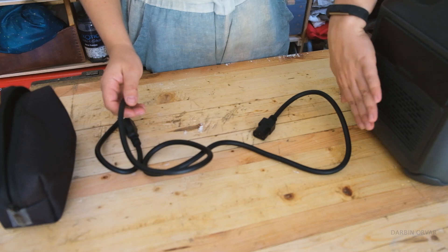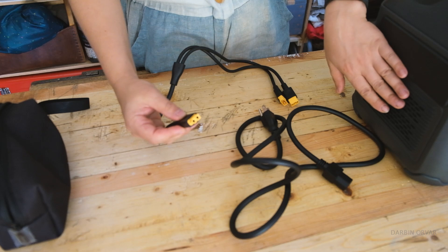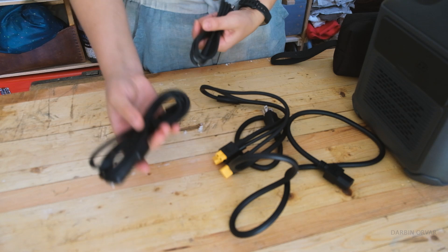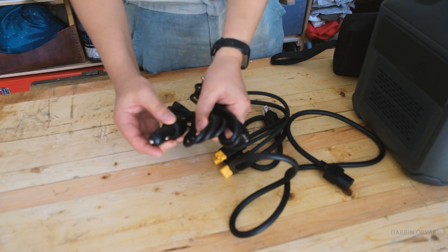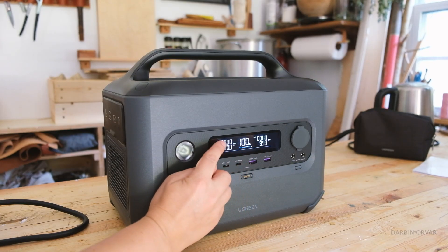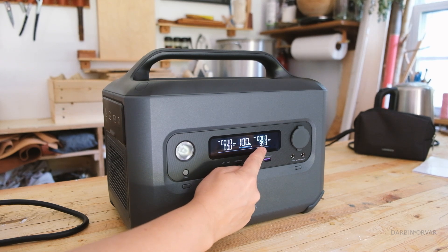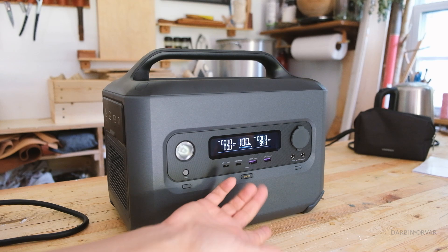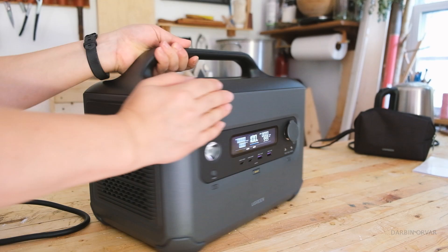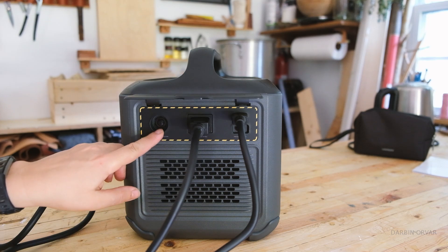Interesting point about the power cord: there is no brick — the brick is inside the unit. There's a cable for solar input, one for connecting up to two solar panels, a cigarette lighter adapter, and a DC barrel plug. There's a nice screen showing battery percentage, input, output, estimated charge time, and estimated runtime. The inputs include barrel plugs for DC charging, solar, and regular charging with overcharge protection.